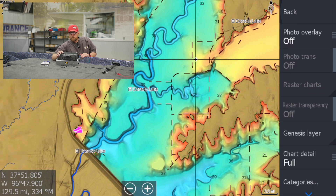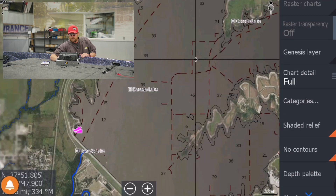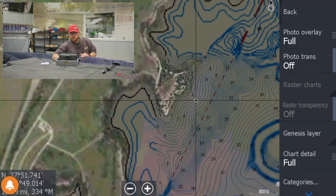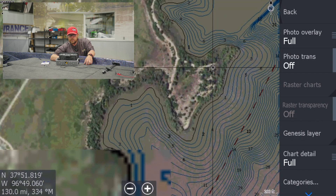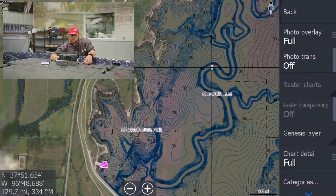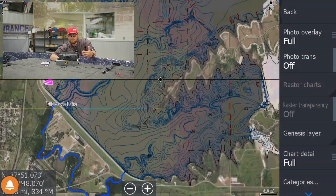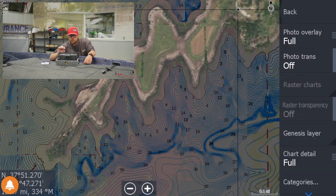When we come over here to more options, one of the cool new features is the photo overlay. If we go to full, you can see on our lake we now get all of the actual aerial imagery showing up on our chart. We still have our contour lines, but we can actually see — it's almost like a Google map. We can see all the land features around the lake, still have our road beds and train tracks. We've got the aerial overlay, which we haven't had with the Contour Plus.